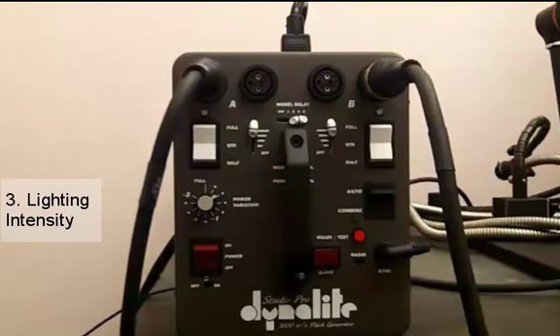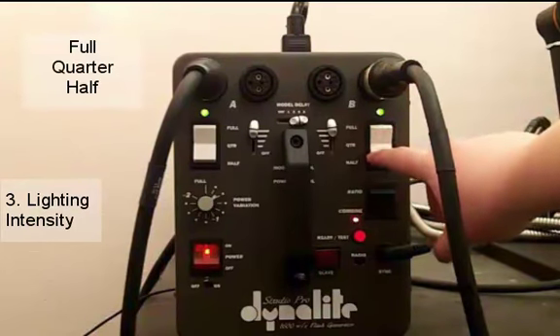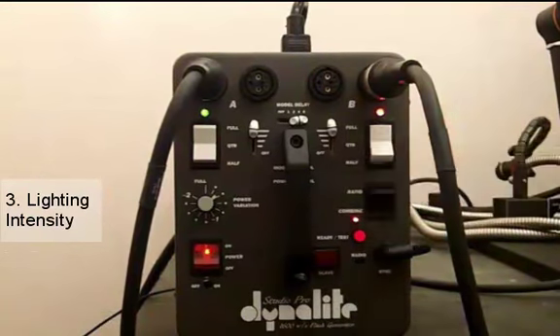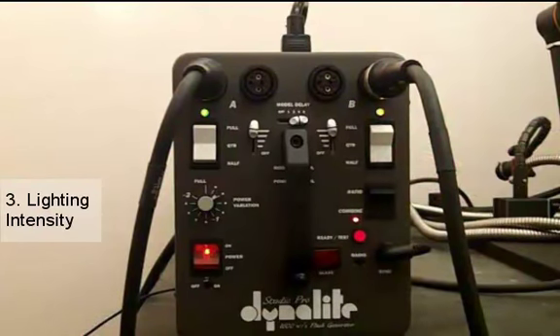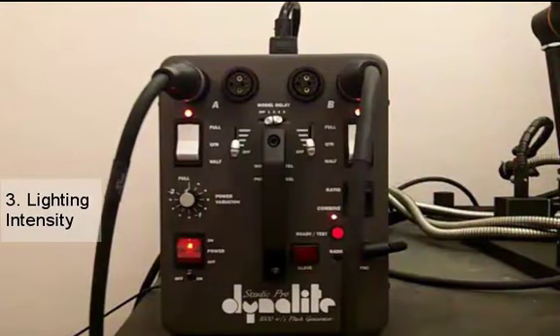We'll go ahead and turn the Dynelight on. For our two main power switches, each individual switch has the options for full, quarter, and half intensity — full being the highest, quarter being the lowest, and half being in the middle. Notice when the power switch is turned to full, the light above it becomes a reddish orange color; when you turn it to quarter that light turns green; and when it's on half the light is a combination between the two other colors. Later on in the video I will go over examples of using the different combinations of lighting intensity and how it relates to the images that you take, but for now we're going to go over the other components within this function.